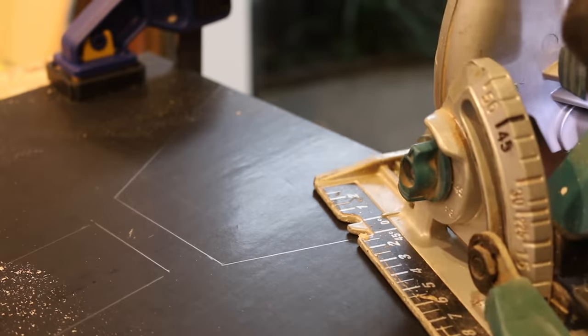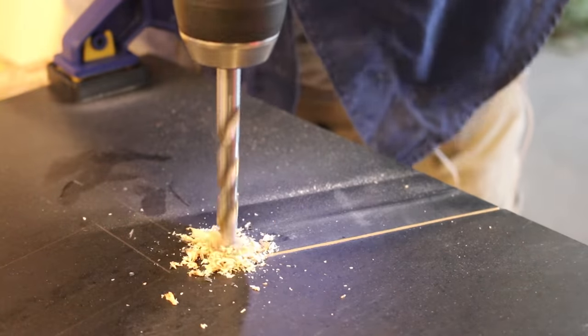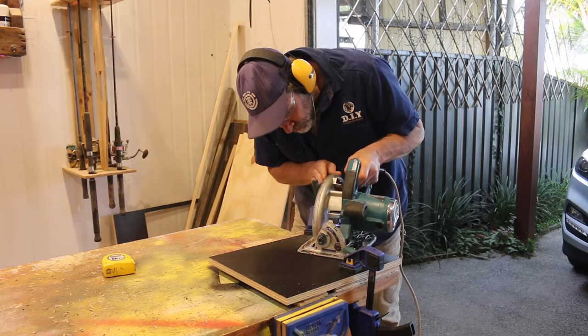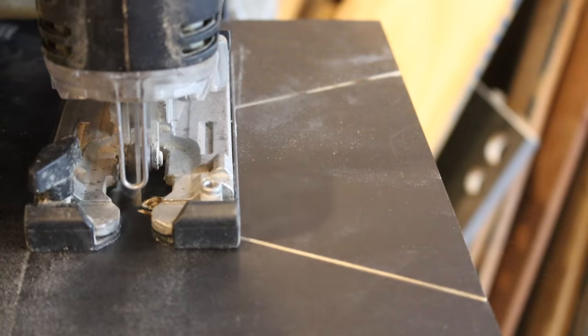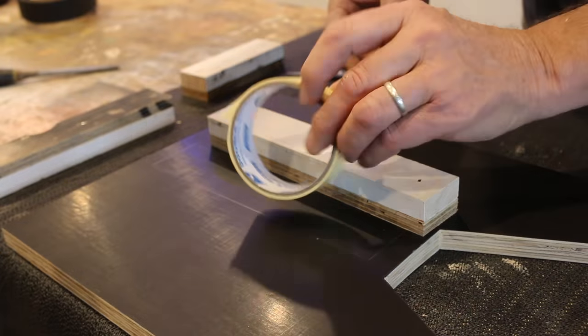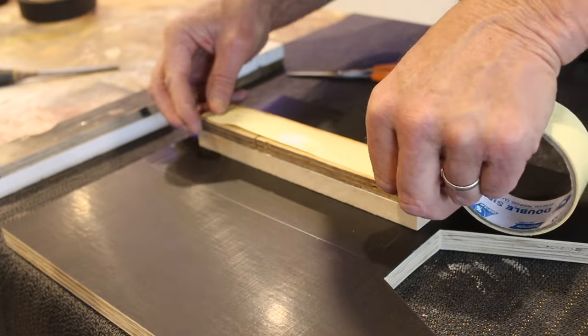Before I screw the base together, I think it's time to pimp it up a touch — because, well, let's face it, router tables can look a little boring. A little cut here and there with my circular saw and jigsaw is all that is needed, which will help break up the bulkiness of the unit and make it a little more appealing to the eye.